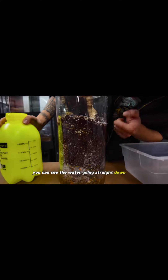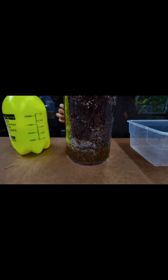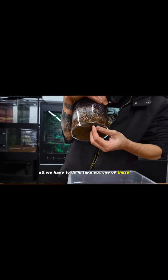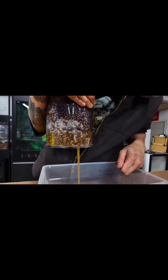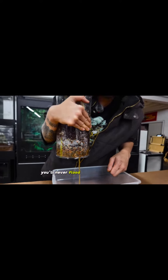You can see the water going straight down into that gravel layer. All we have to do is take out one of these rubber legs in the bottom to drain it out. You'll never flood your animal this way.